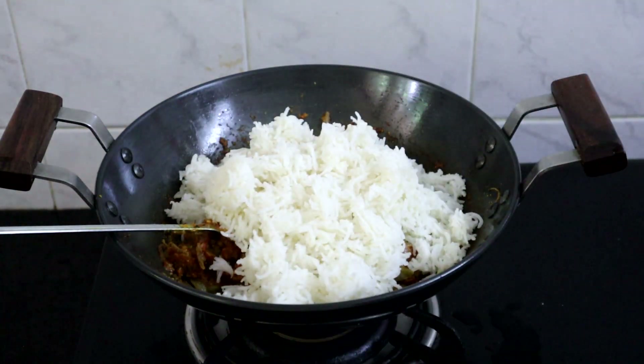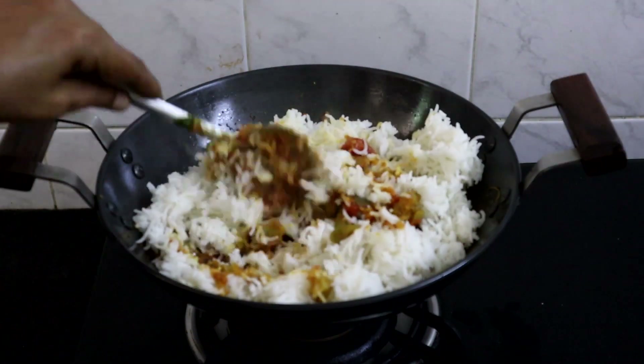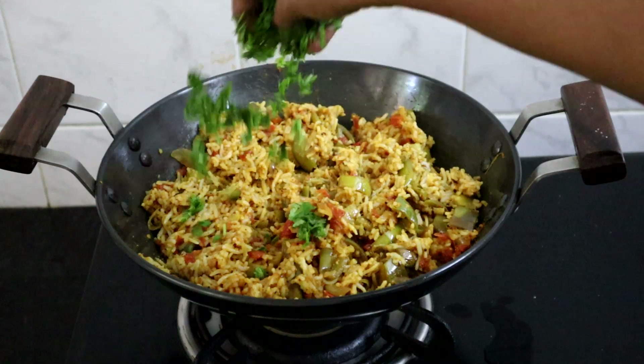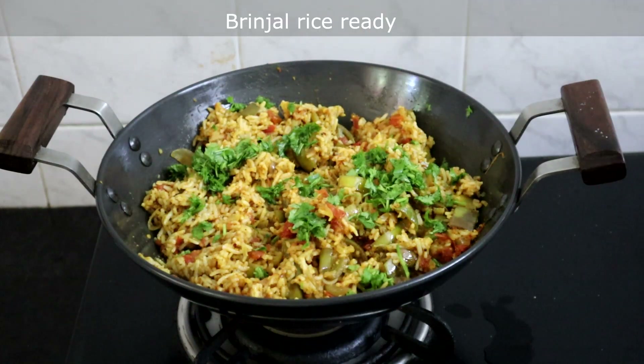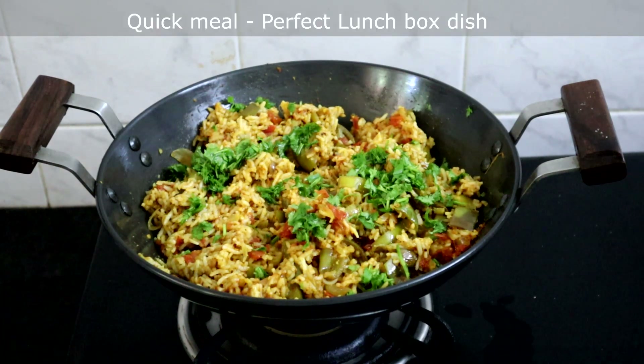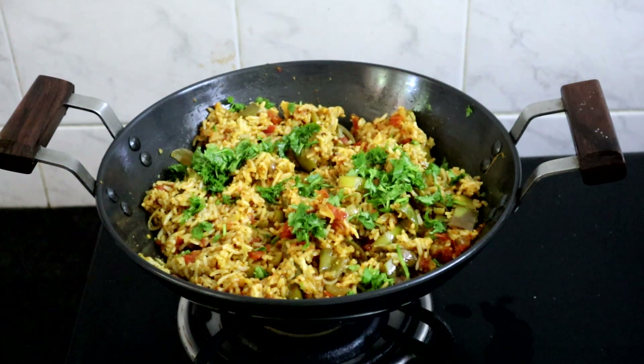Now we will add the rice. You can use any rice variety; you can also add millets or quinoa. I am adding basmati rice — mix well. Garnish with coriander leaves. Brinjal rice is ready! If you want to make a quick meal, you can prepare this in a jiffy. This is also a great option for a lunchbox.